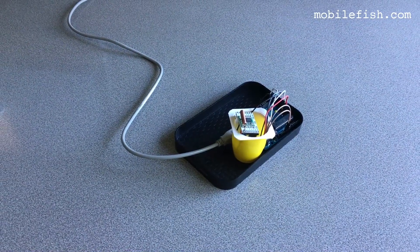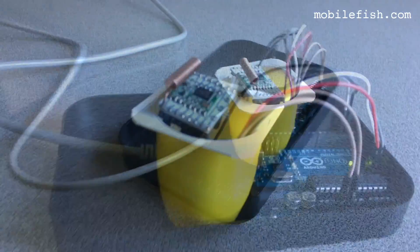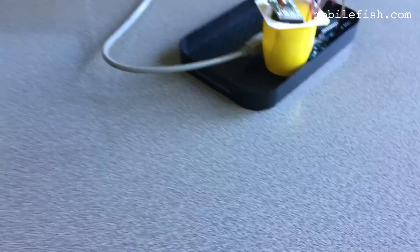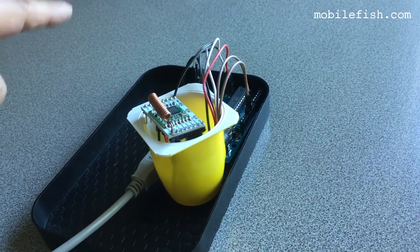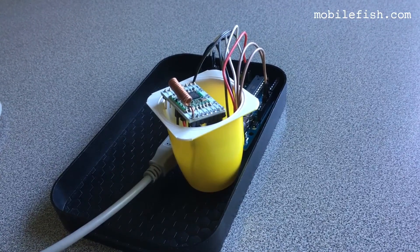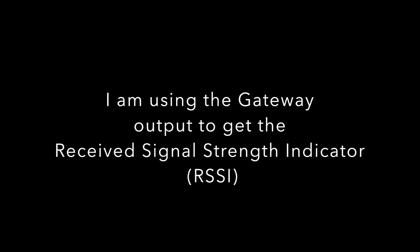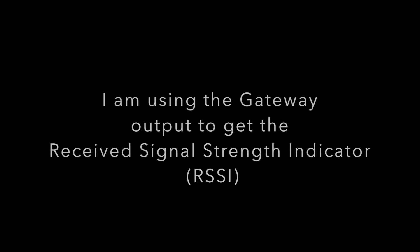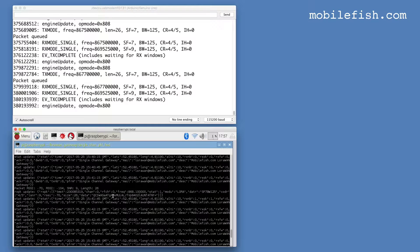This is my not-so-scientific test setup. The single LoRa gateway is 5 meters in that direction. The single LoRa gateway uses a simple wire antenna. These are the measurements. My single channel LoRa gateway receives this data, and the receive signal strength indicator is minus 70.